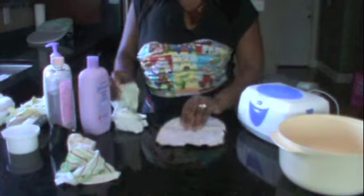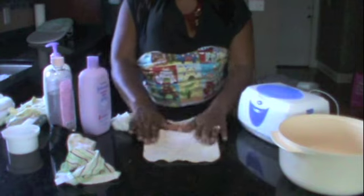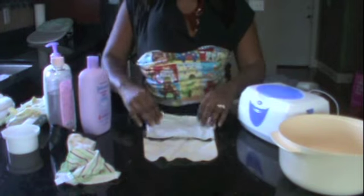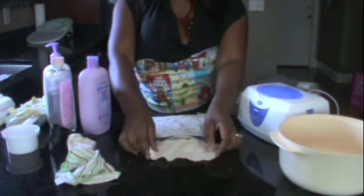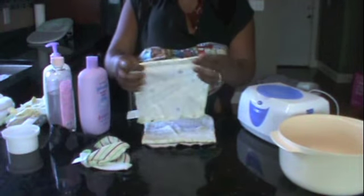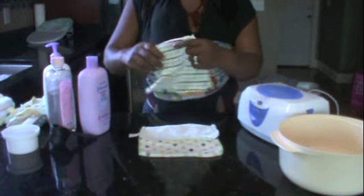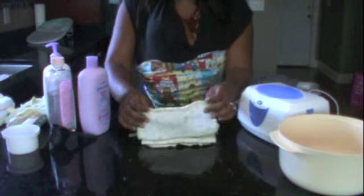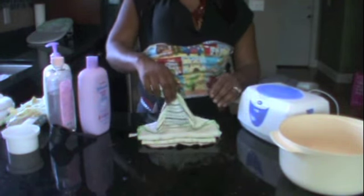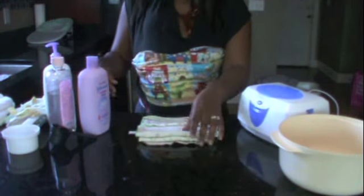I'm going to show you how I fold my baby wipes so I can put them inside the wiper warmers. You just take one and lay it out flat, then take another one and put it on top. Fold it over the bottom, then fold this one over — you're doing an accordion pattern. Keep adding more, folding each one over like so. And there you go. The top one will be the one that starts the pulling out, and you just keep doing that with all of your baby wipes.